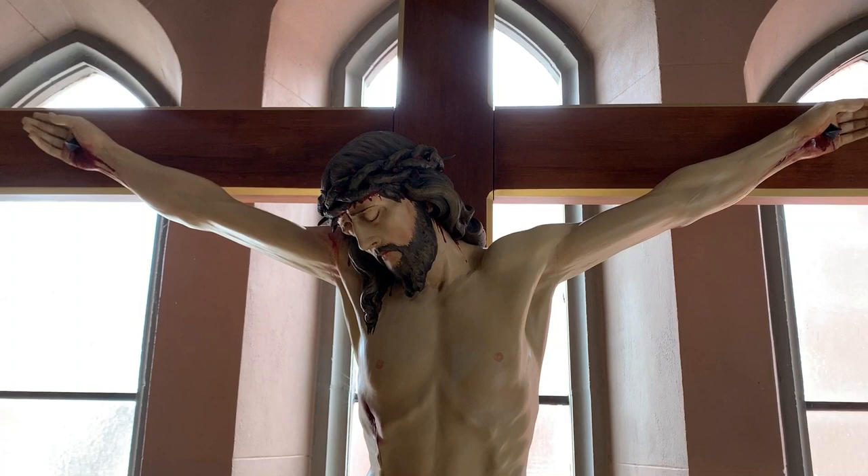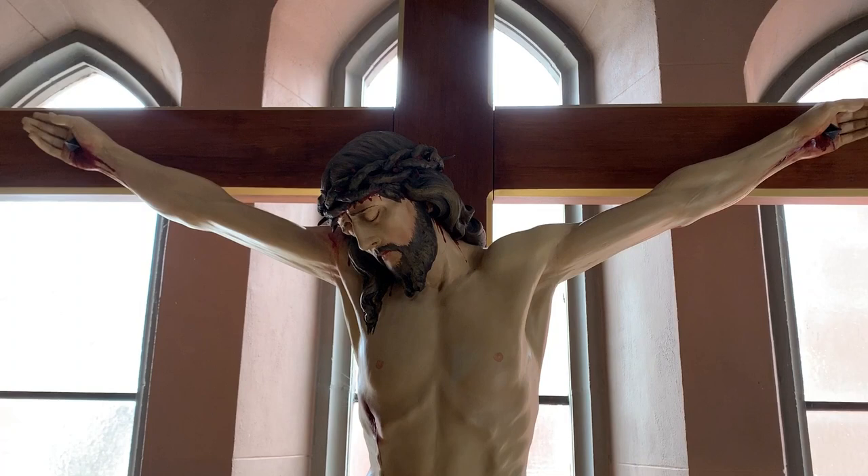At historic Blessed Sacrament Parish, the original 1931 crucifix — fully restored for prayer, adoration, and reflection of Christ's crucifixion.